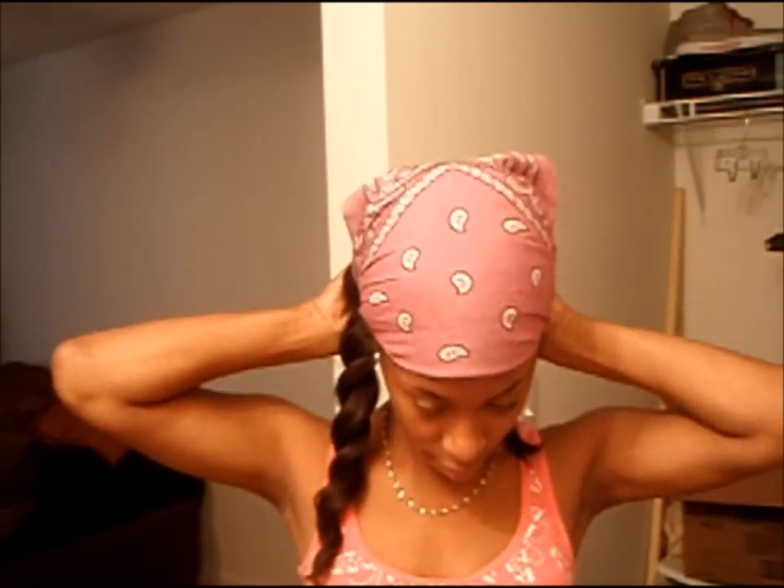All right guys, it's the next day. I thought I was recording when the hair was dry but I was not. I'm about to take the bandana off. I use a scarf to lay down my leave out and then a satin bonnet to protect the ends. Since it's in its natural state, I just double strand twisted the leave out, and in the morning I just take it out.